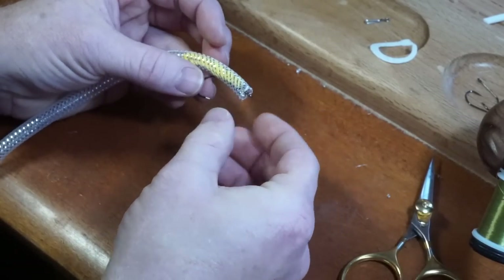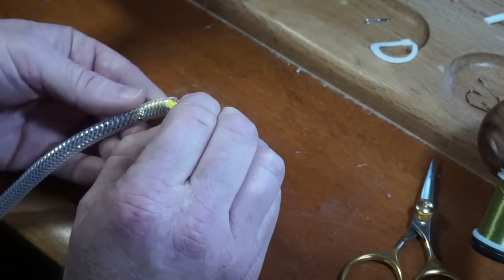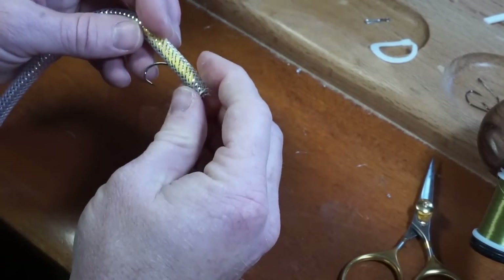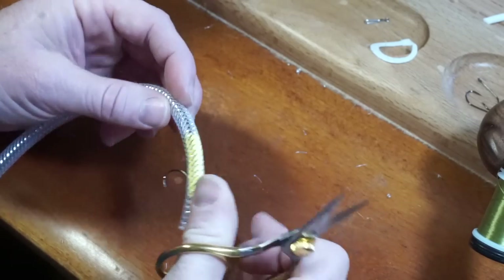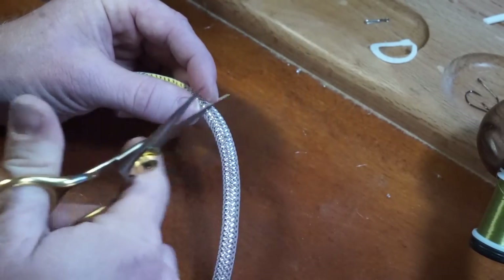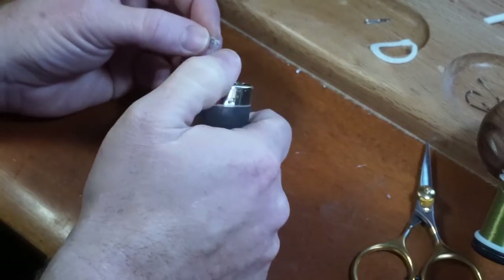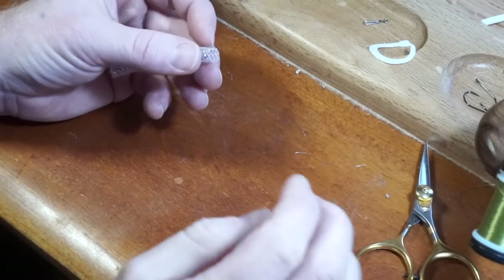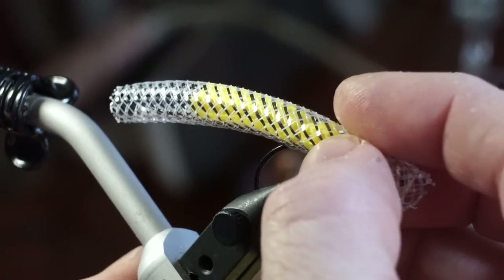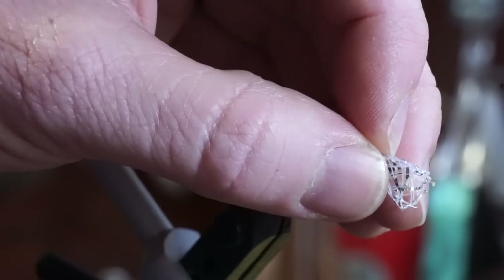You can see here that the tubing doesn't extend past the hook eye, so let's put the hook further down the tubing. Turn the tubing around, and cut it about a quarter inch past the wire, then melt the end slightly to keep it together. Then stick your fly back onto the vise. Pull the tubing forward and snip off the tubing right at the end of the eye of the hook.